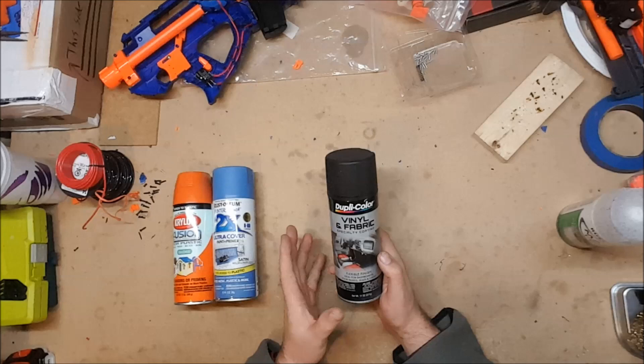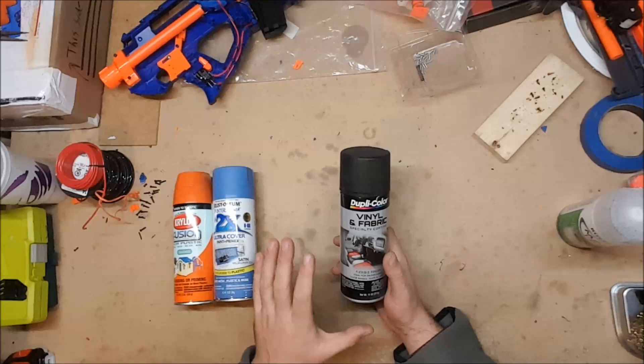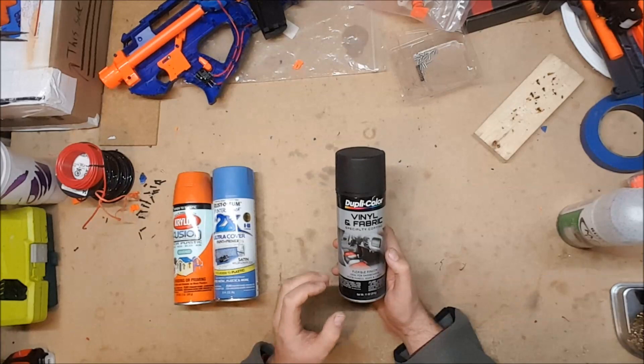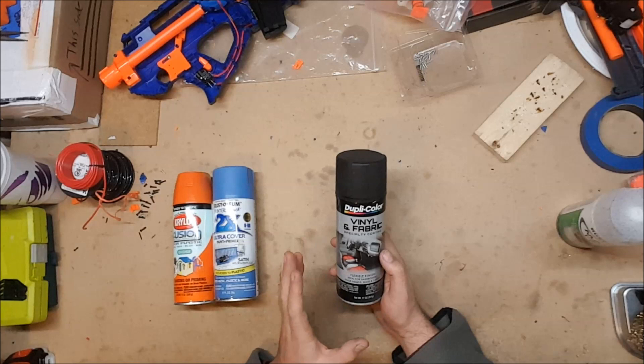One thing about vinyl dye is you really should let it sit, because it is actually dyeing the plastic and needs time to cure. For the best results, leave it sitting for almost a day and it will truly bond with and dye the plastic — so you're not just coating it, you're actually changing its color. Another nice thing is that you don't have to do as much prep work, because it's not just coating it.